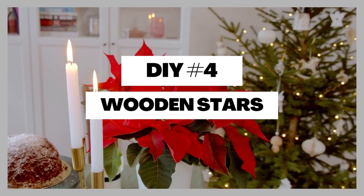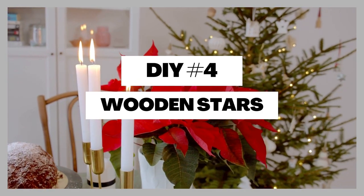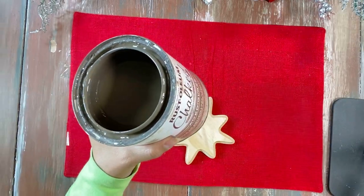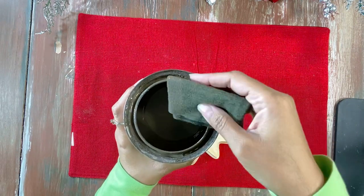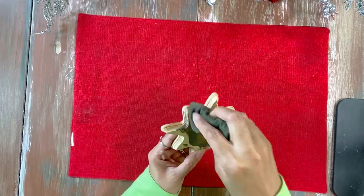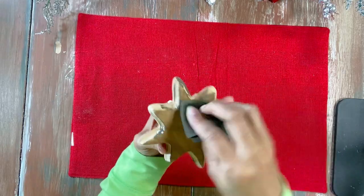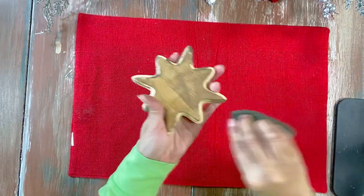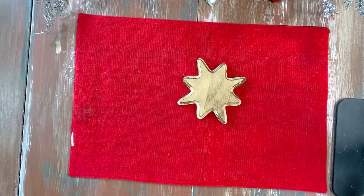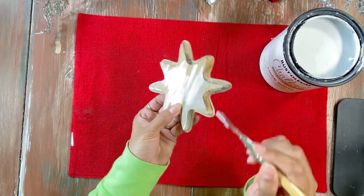Now we're back to Dollar Tree. First things first, we're going to take our Rust-Oleum stain — it's an aged glaze — and stain our wooden star. Dollar Tree has the cutest wooden pieces and Christmas home decor, and I've been seeing a lot of new stuff lately. Dollar Tree, you are outdoing yourself!